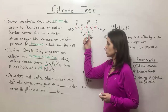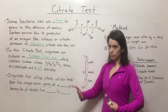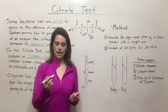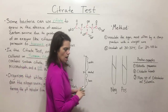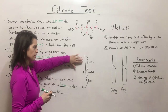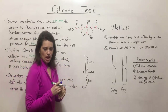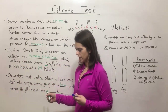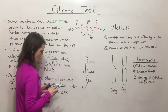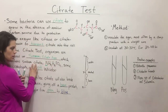It's this pH indicator that gives us a color change to tell us whether or not a specific isolate is citrate positive or citrate negative. Organisms that are able to utilize citrate — transport it in, break it down, and use it as a carbon source — will, as they grow and replicate, also break down the ammonium dihydrogen phosphate. This gives off a basic product. Remembering the pH scale: acidic pHs are one to less than seven, pH seven is neutral, and anything above seven is basic. So this basic product causes the pH indicator to change color from green to blue, and a blue color is a positive test.